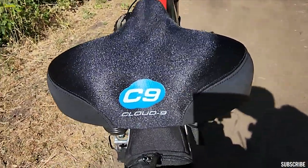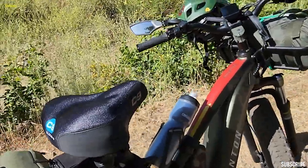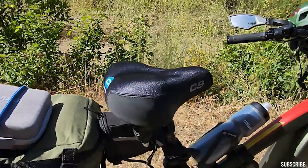The Cloud 9 is amazing. My only complaint about it is it makes a lot of noise, which is unfortunate. Whenever you pedal you can kind of hear a noise — that's kind of annoying.